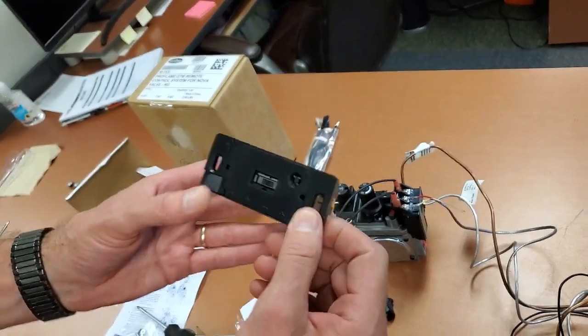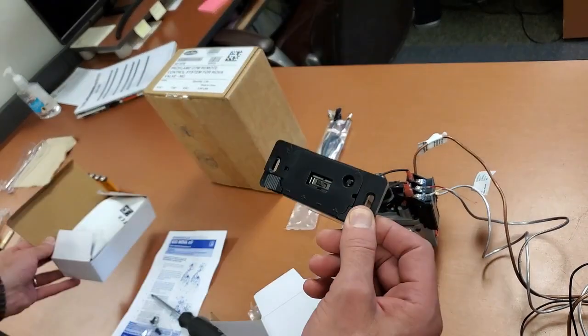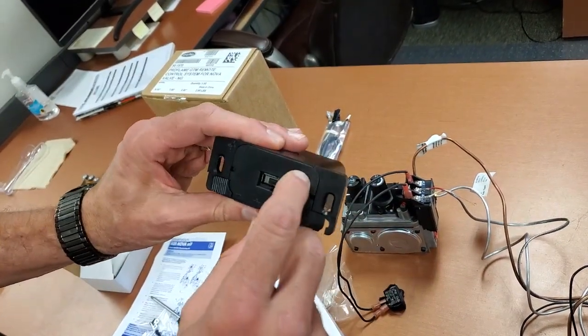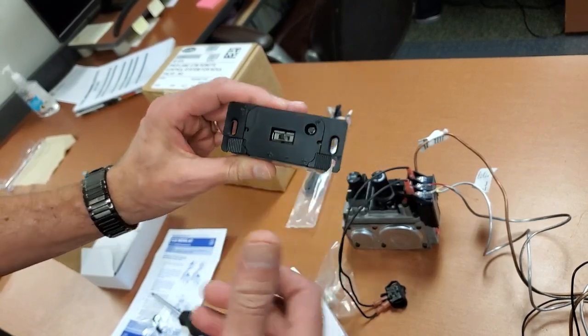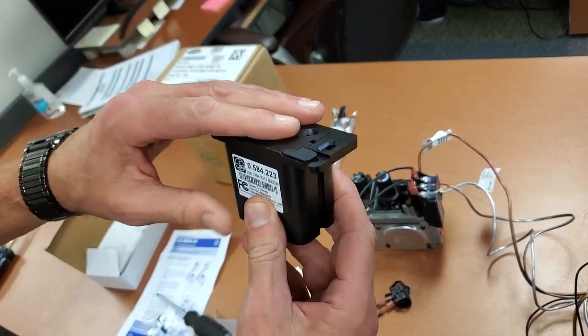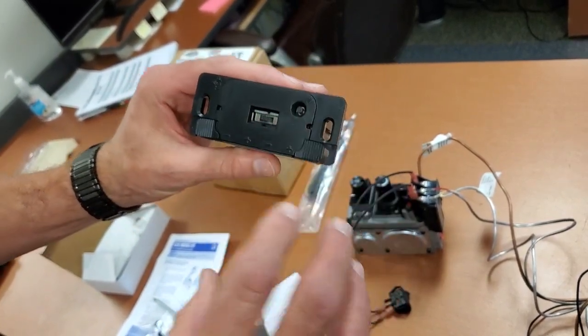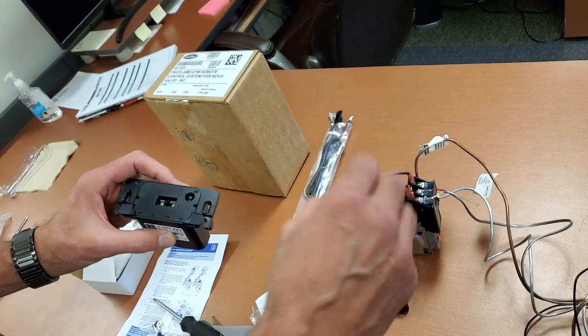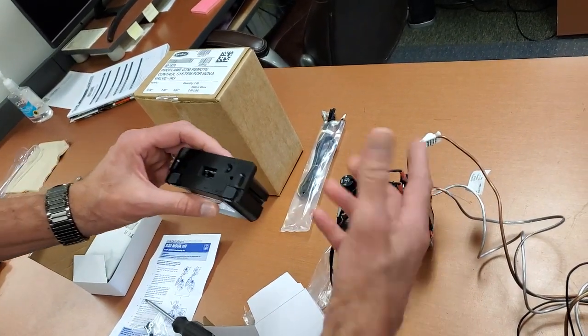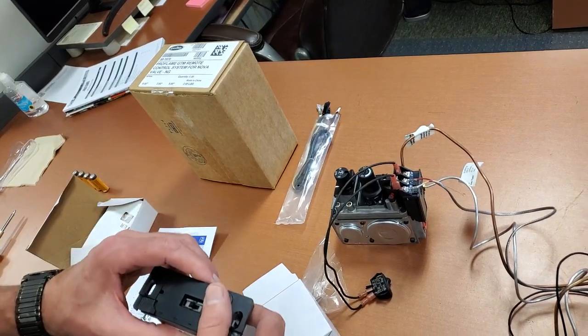To synchronize, you need batteries in the handheld transmitter. Push the program button on the receiver to get a tone, then push the top button on the handheld and it will synchronize the transmitter to the receiver. The receiver is the brain of the system — it gets the signal from the remote and tells the stepper motor and the valve to turn on and off. That's the whole system.